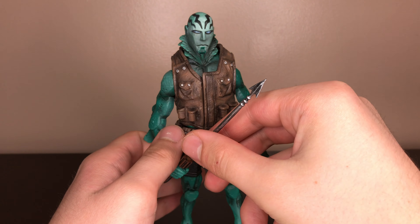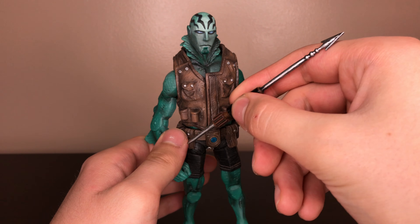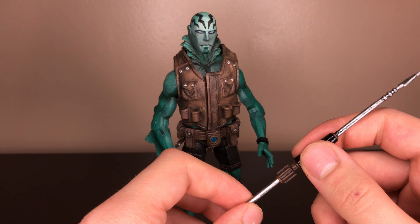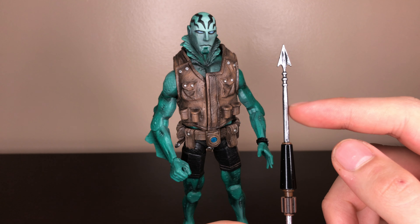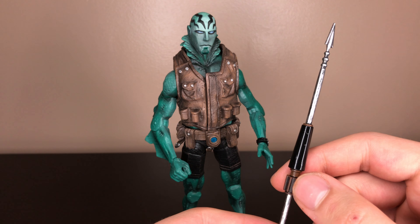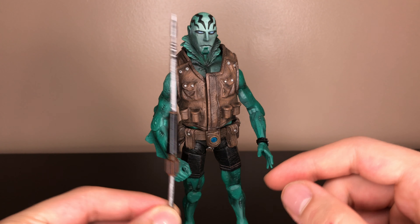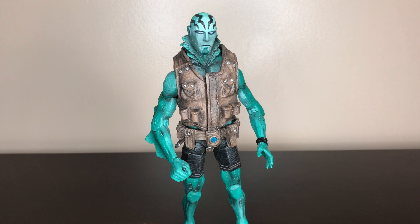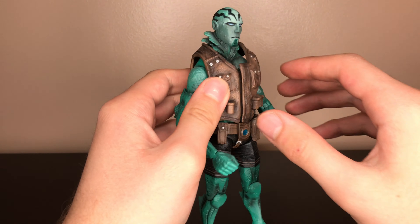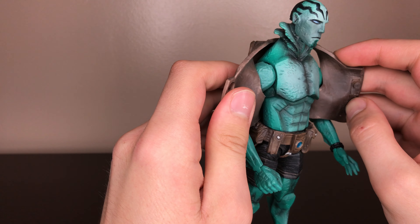This figure comes with the spear and this removable vest. It has some paint shading on the gray with some black paint. A bit taller than his legs. And the vest is the same as the other one that Roger had.